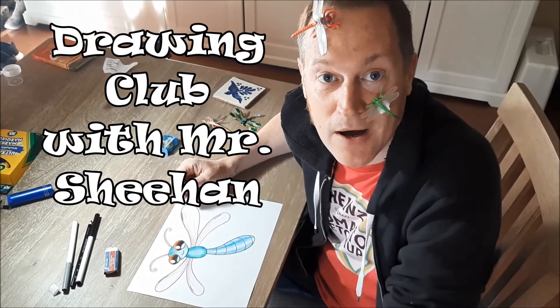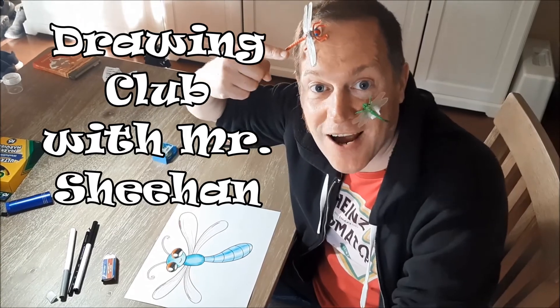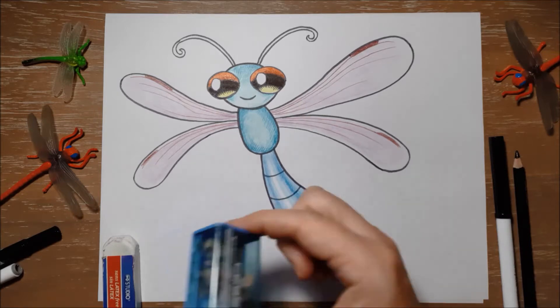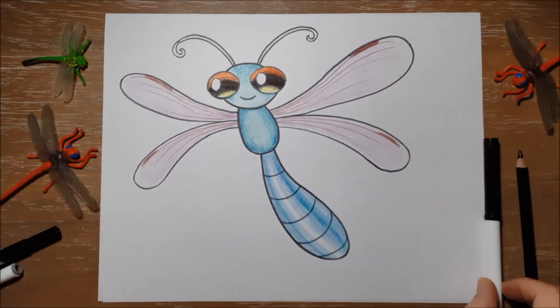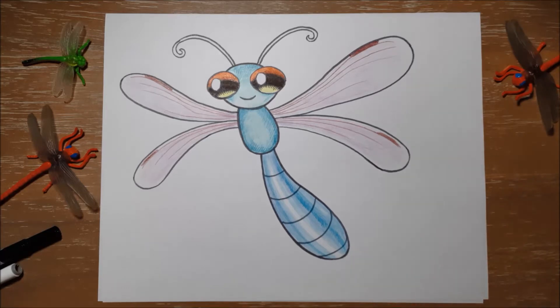Hi everyone! Welcome to Buggy Mondays at Drawing Club. Today we're drawing Derek the Dragonfly. To draw Derek you will need a pencil, and maybe a pencil sharpener, and an eraser to erase any mistakes, and a black marker or a black pencil crayon to outline at the end, and maybe some color pencils or some color markers to color.